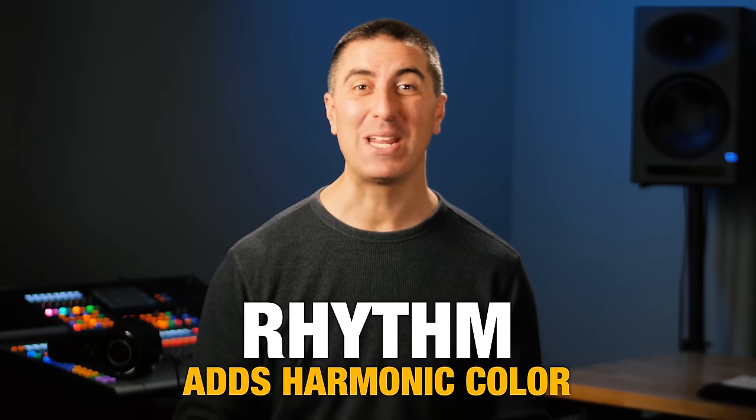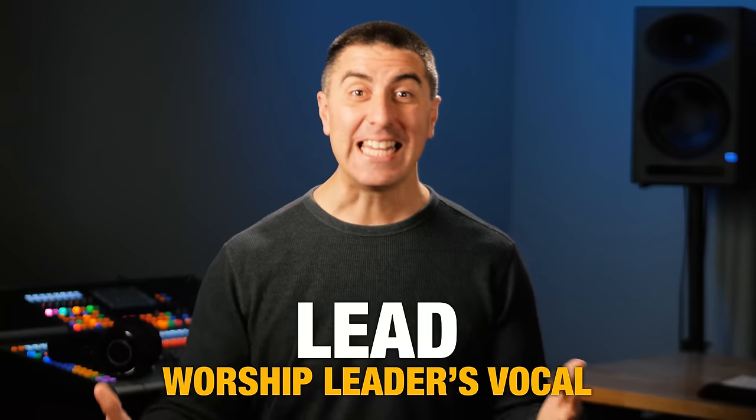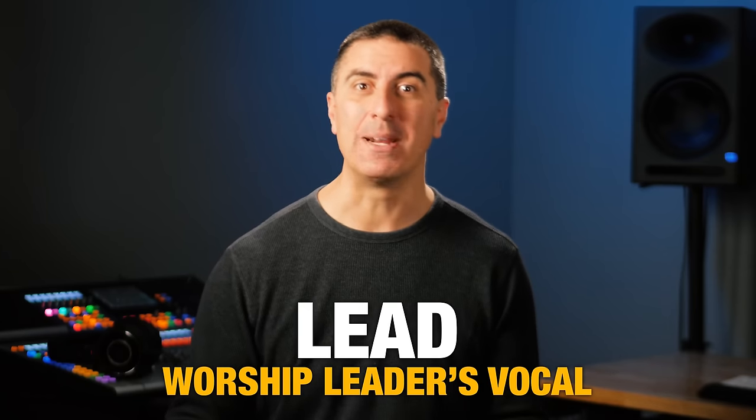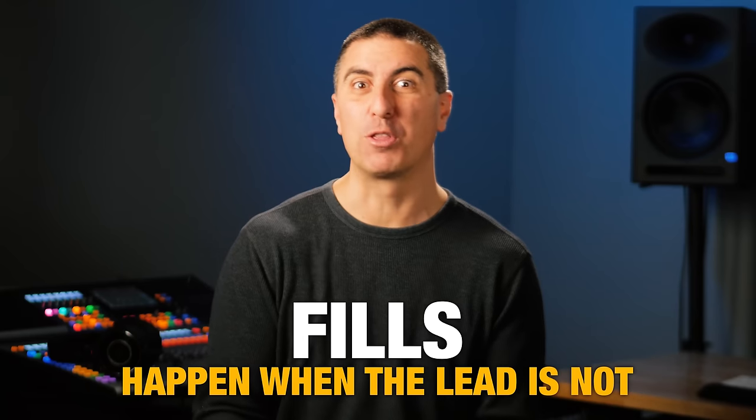The pad could be a guitar playing long whole notes, a Rhodes, an actual synth, or a string pad. Rhythm elements fill in between the downbeat and the backbeat and add more harmonic color — so this is your pianos and your guitars. The lead element in worship services is typically the worship leader's vocal. Any other vocals singing harmony are still considered a lead, but make sure the harmony is tucked back behind the lead so everybody can sing along. Fills happen when the lead is not — we don't want to be filling over the melody, but a short melodic thing in between the lead vocal phrases is a good thing.